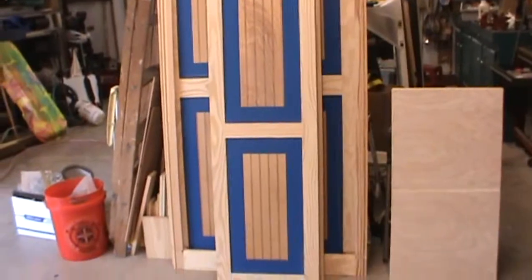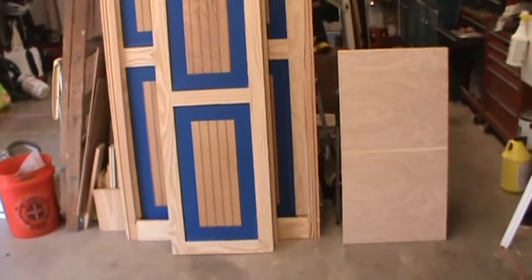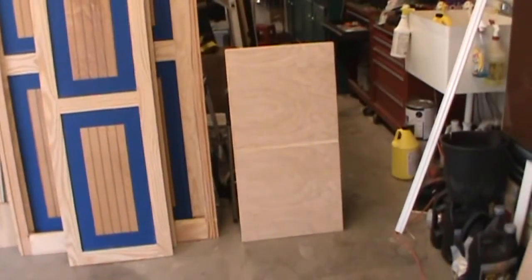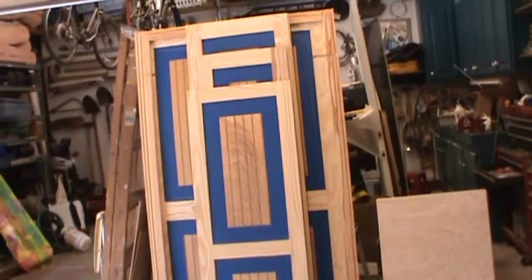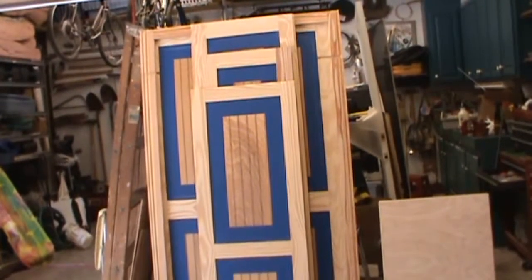They're down ready to be stained. I did some masking to keep the stain off the center panels which are already finished — they were bought that way finished. And those are the shelves, but those are all the parts that make up this unit: the back, the front, the two sides, the interior separators, and the shelves.